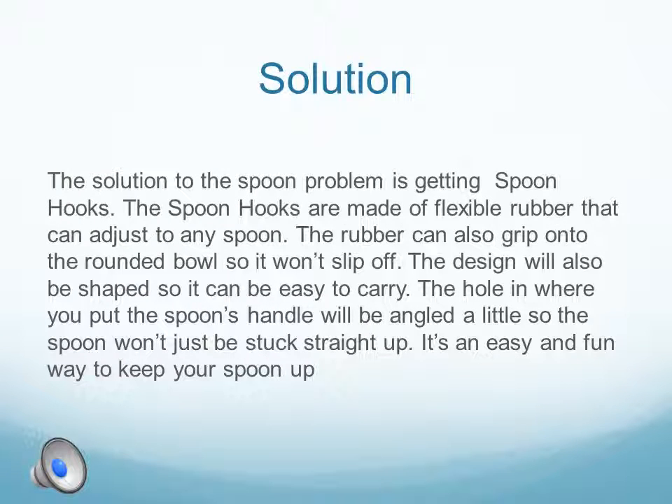The solution to the spoon problem is getting Spoon Hooks. The spoon hooks are made of flexible rubber that can adjust to any spoon. The rubber can also grip onto the rounded bowl so it won't slip off. The design will also be shaped so it can be easy to carry. The hole where you put the spoon's handle will be angled a little so the spoon won't just be stuck straight up. It's an easy and fun way to keep your spoon up.